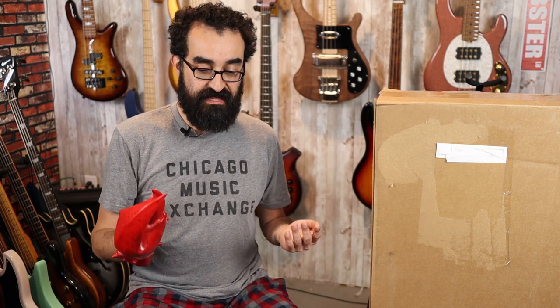Now I wanted to check this bass out for a couple of reasons. The headless bass market is very polar in my opinion. On one side you have the really cheap and, in my opinion, not so great basses like the Steinberger Spirit and the Bryce examples, with either low quality construction or electronics or hardware or all of the above. And then on the other hand, you have basses like the Ibanez EHB — higher end headless basses with great quality hardware and great quality electronics, however they are a bit expensive at over $1,000 US.